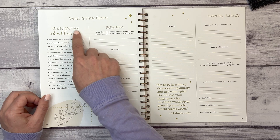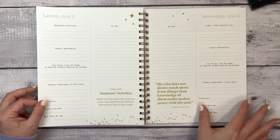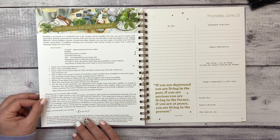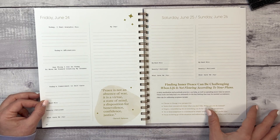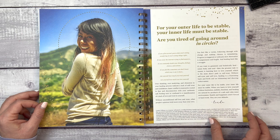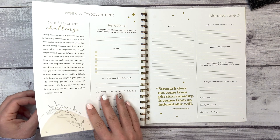Week twelve is 'Inner Peace,' which I think we're all consistently seeking. There are DIY crystal-infused terrarium instructions from Donna, a plant, crystal, and woodworking enthusiast. Also notes from Linda, a trauma-informed certified holistic health and wellness coach, certified Ayurveda counselor, and author.